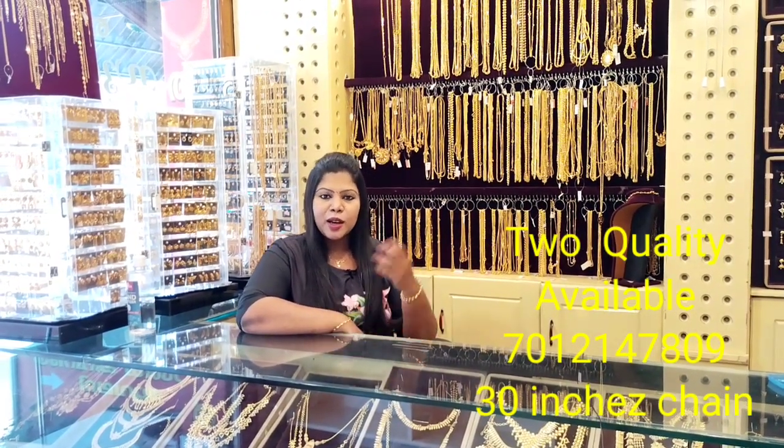It is a 6-month guaranteed, 1g gold plated item. It is suitable for ladies, gents, all ages, mother, and more.